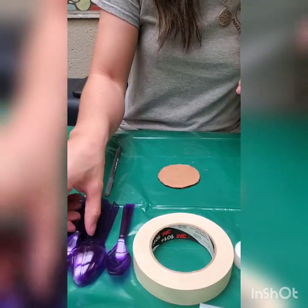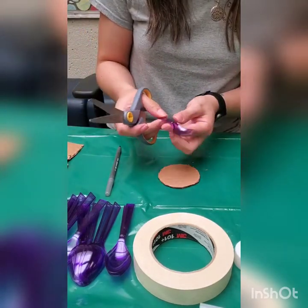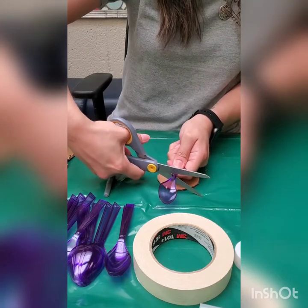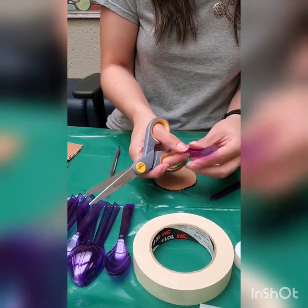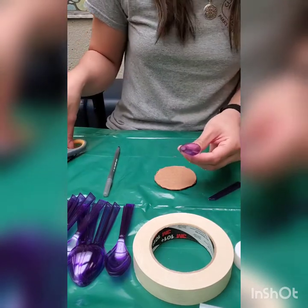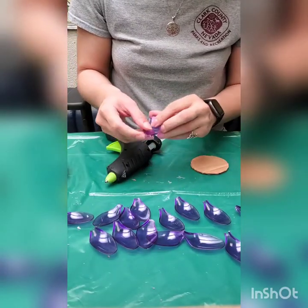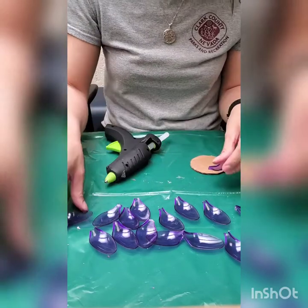Now you're going to take your spoons and your scissors and cut off just right about there — and you'll do that 16 times. I decided to go a little bit closer to the edge of the spoon; if they break a little bit that's fine. I just put them on the outer layer to kind of hide that, so no worries.